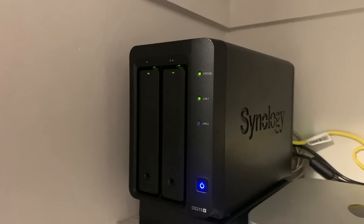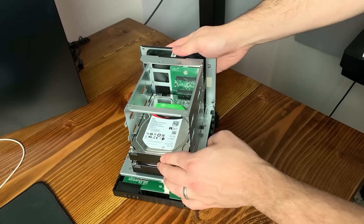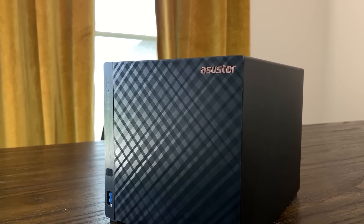A NAS, or network-attached storage device, can seem a bit boring. Yeah, it's great for saving and sharing files locally, and it's an easy place to back up your devices, but most NAS devices are capable of so much more.